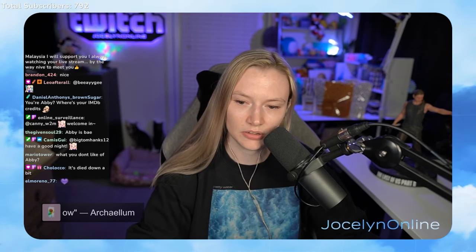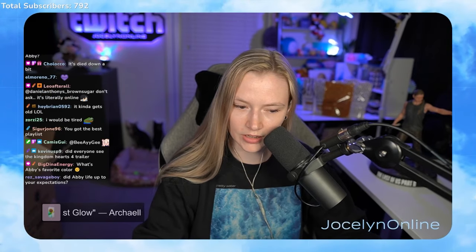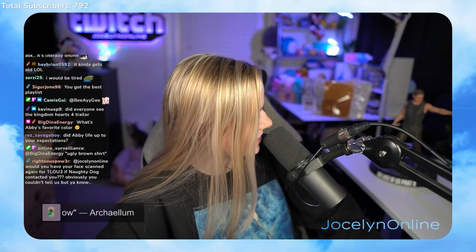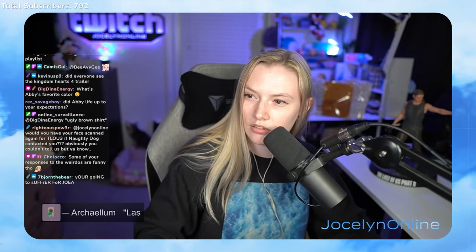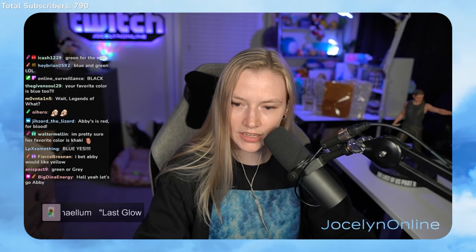It has died down a bit — it used to be a lot more, it's chilled out. What is Abby's favorite color? My favorite color is blue but she looks like she would like a green or something. Sometimes it's fun to just mess with the weirdos.